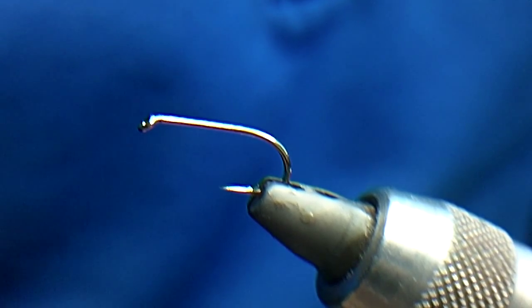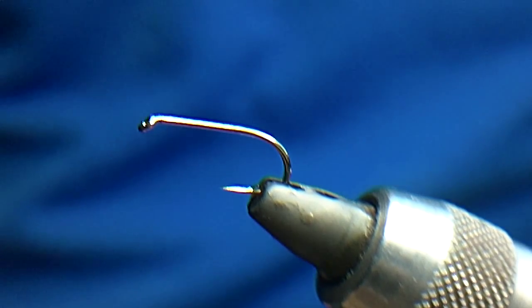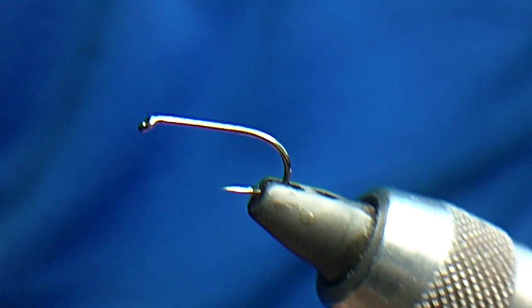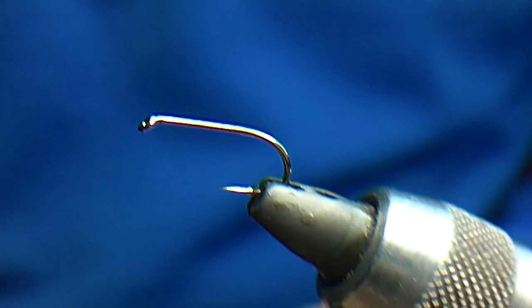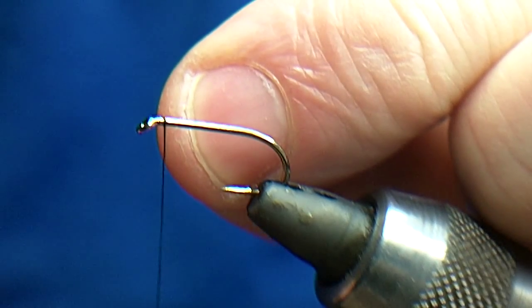What I'm going to tie here is just a basic columnar, nothing too fancy. You can tie columnar in many different ways, but the way I like it is to be quite thin and not too heavy.